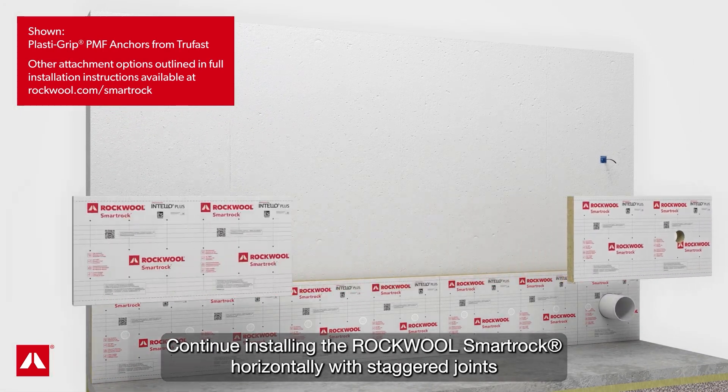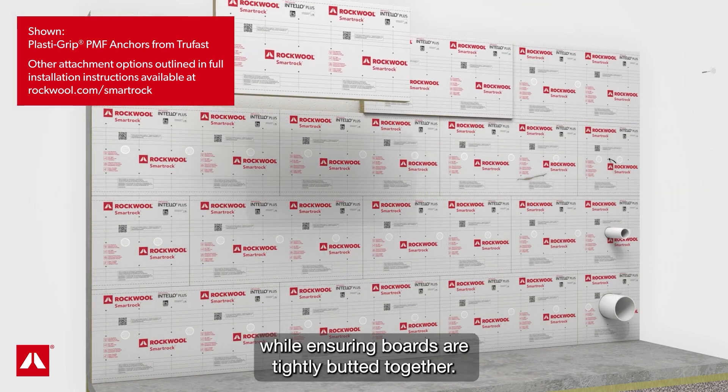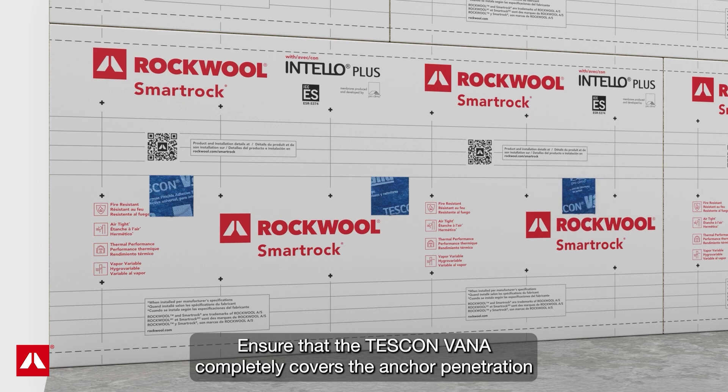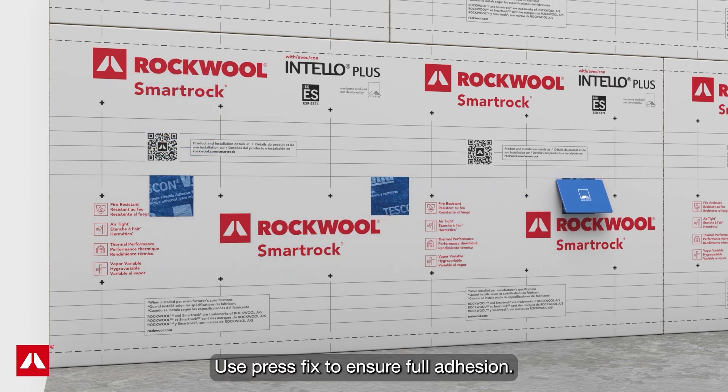Continue installing the RockWool SmartRock horizontally with staggered joints while ensuring boards are tightly butted together. Seal the anchor penetrations using Tescon Vana tape, ensuring it completely covers the anchor penetration and overlaps onto the RockWool SmartRock. Use PressFix to ensure full adhesion.